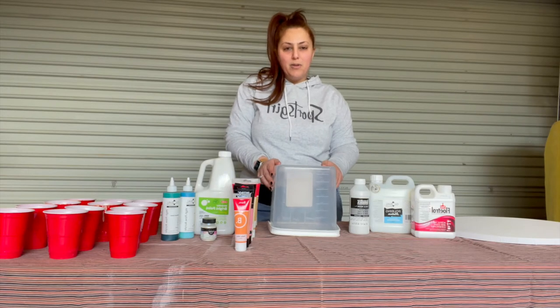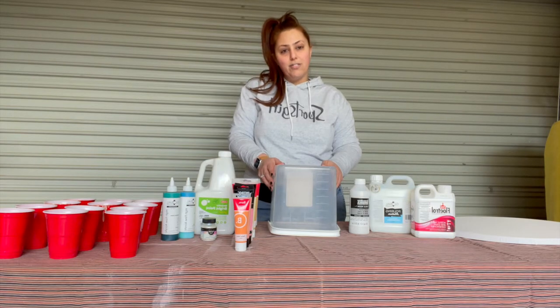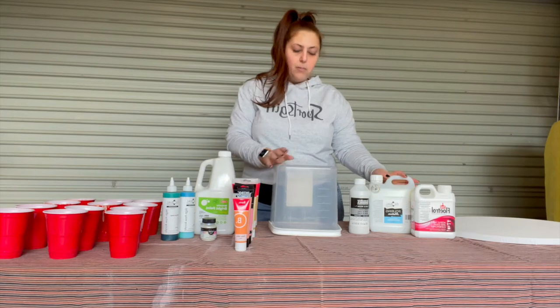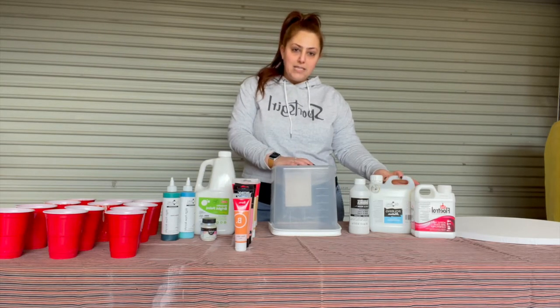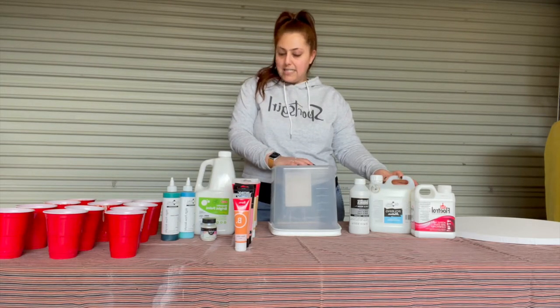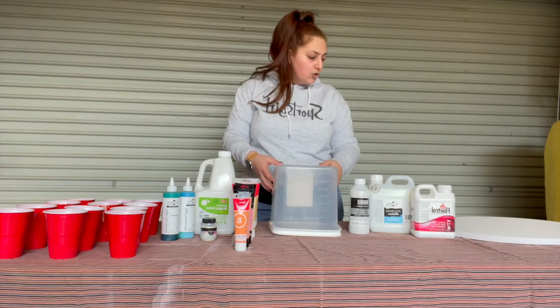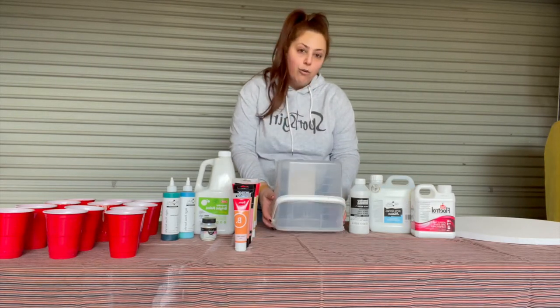Hi everybody, my name is Carly. I'm a Community Activation and Learning Officer for Melton City Council, and normally when our centres are open I am based at the Curranjane Community Hub. While we are in lockdown we are giving you some online content for the school holidays this term three holidays. We are launching it with a fluid art video, so I'm going to show you how to do some fluid art at home.